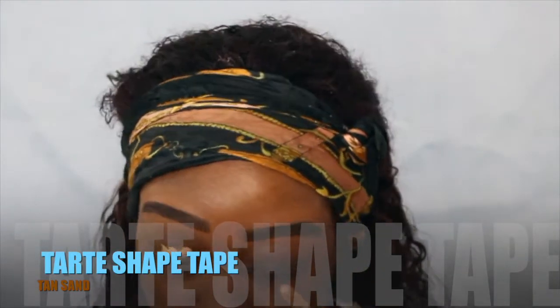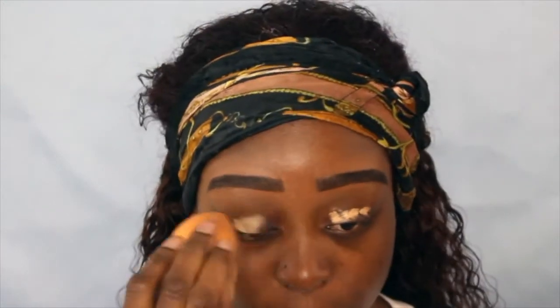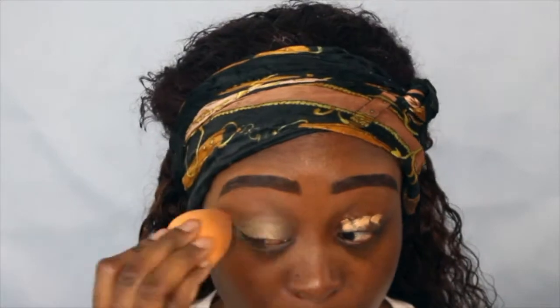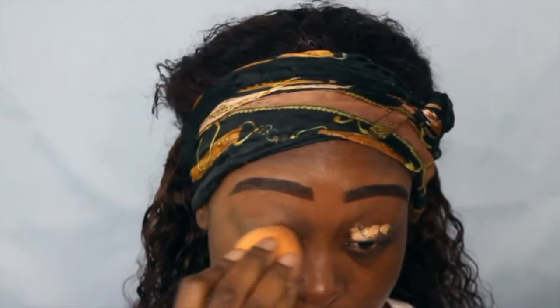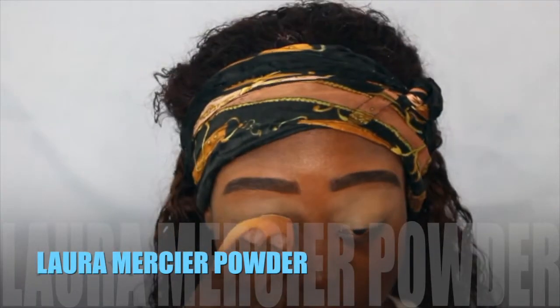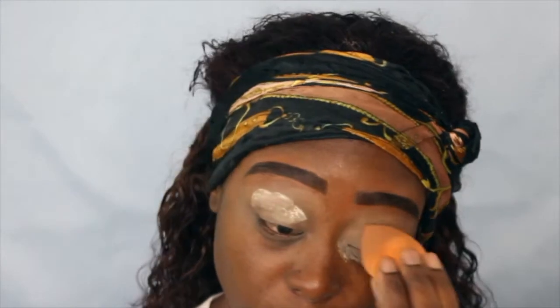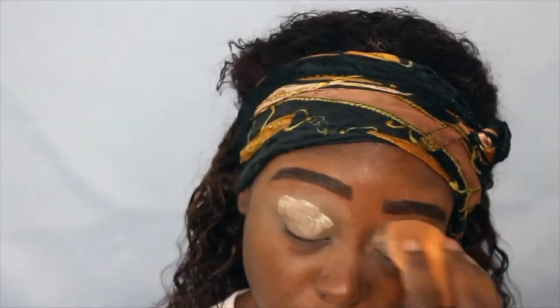Next I'm going to go in with my Tarte Shape Tape in the color Tan-Sand, which I just picked up from the store. I'm going to put it on my lids just to brighten up my eyes so that when I put on the colors they pop more and you can see them much better. Afterwards I'm going to go in with my Laura Mercier and set where I put the concealer on my eyes.